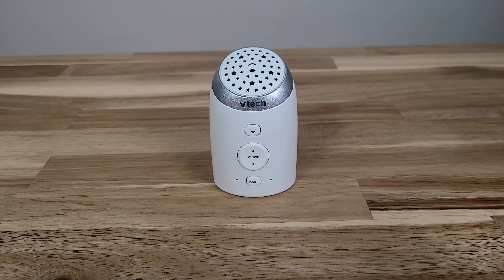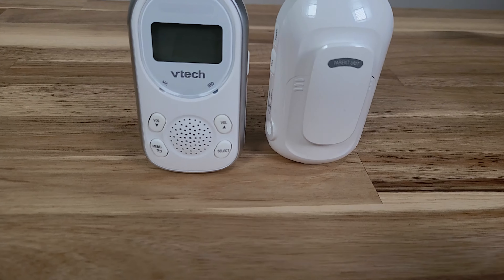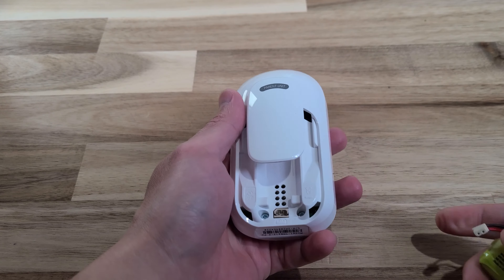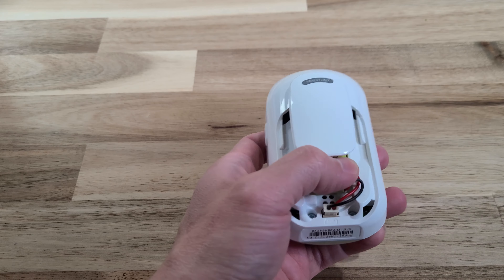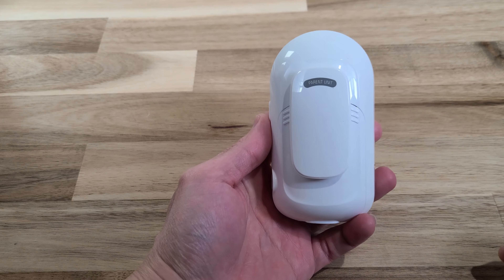The parent unit requires battery installation. The battery is not plugged in when shipped, so you just have to plug it into the unit itself. Now the batteries are in — let me go charge them and then do some testing.